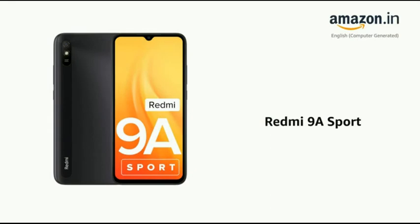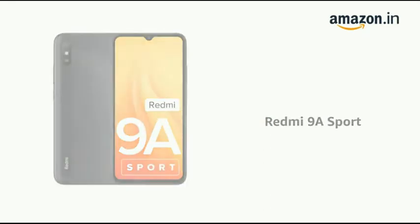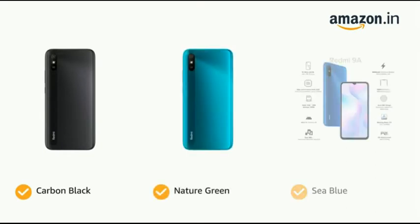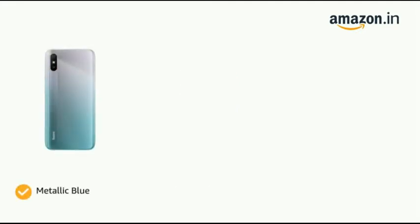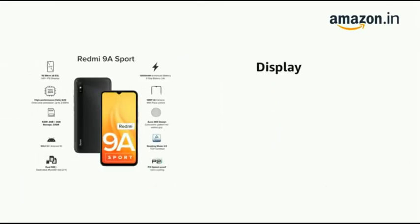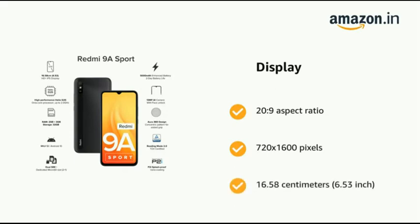Presenting the Redmi 9A Sport. The phone comes in color options of Carbon Black, Nature Green, and Sea Blue, as well as Metallic Blue, Coral Green, and Midnight Black.